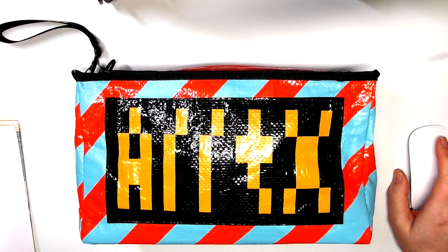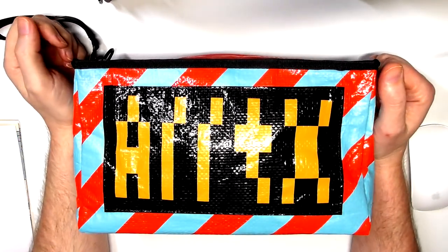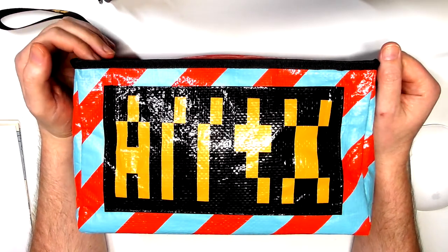Hey guys, How here from the Artgear Guide. Thanks very much for joining me today. As you can see here, I've got a review of the Artex brand new brush tip markers.